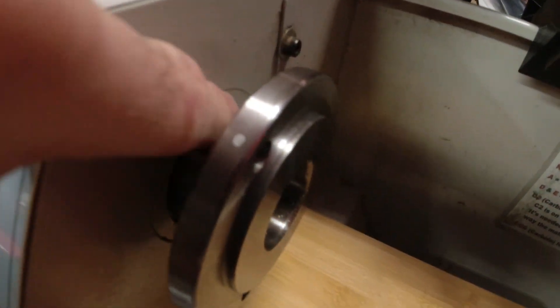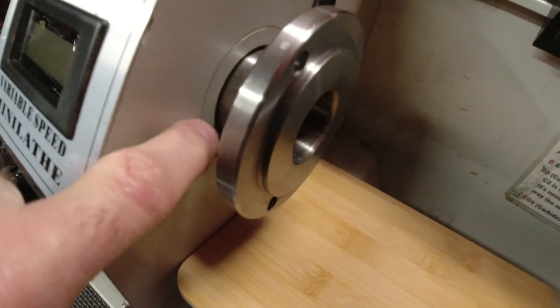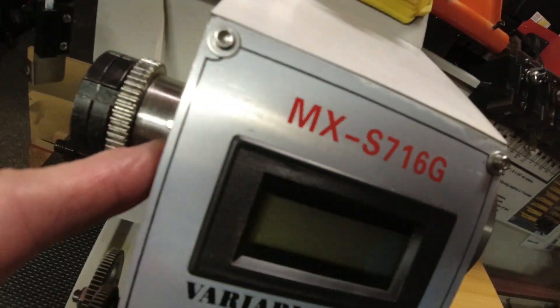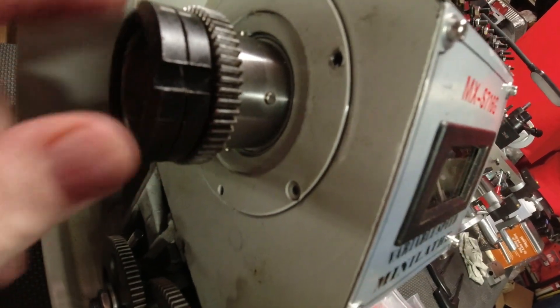Chuck is off. There's nothing that I can see around here that I can access. I had this off previously and there's nothing to see — this is just cast. My working assumption is everything has to go through here, and that'll be interesting.